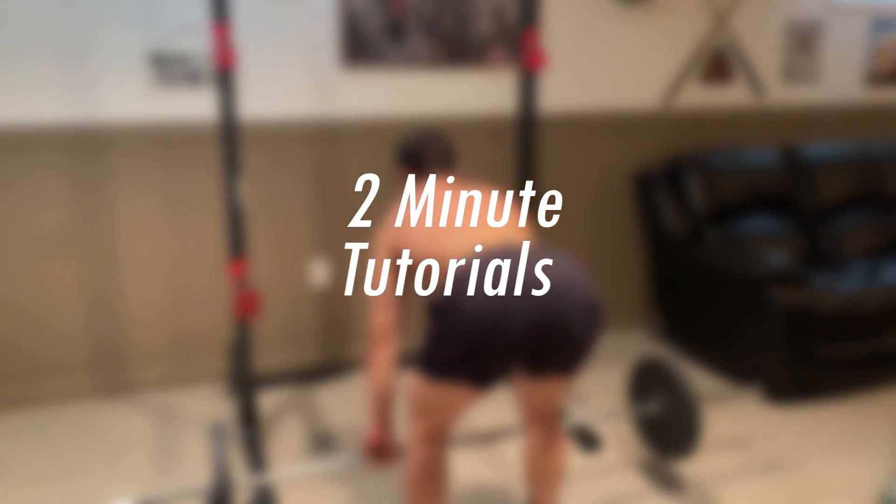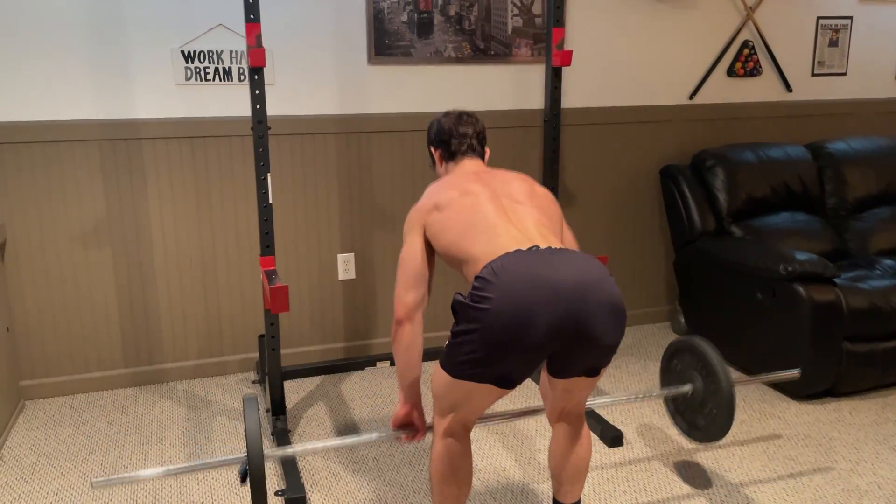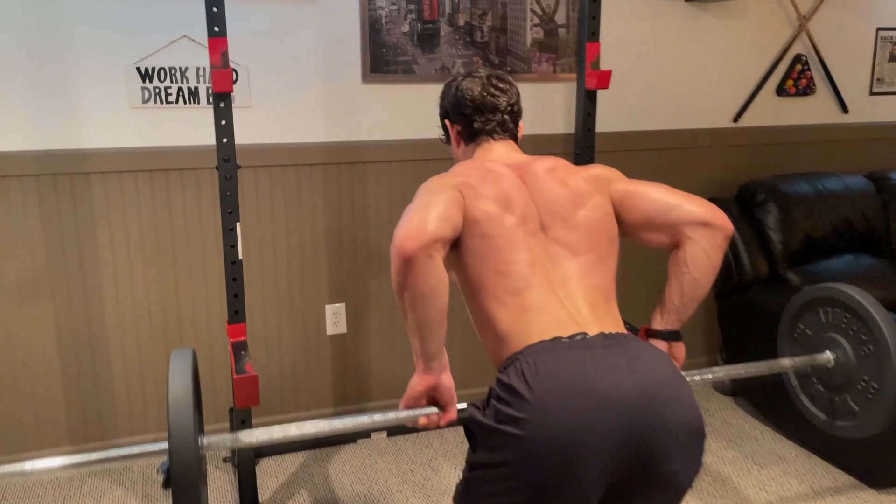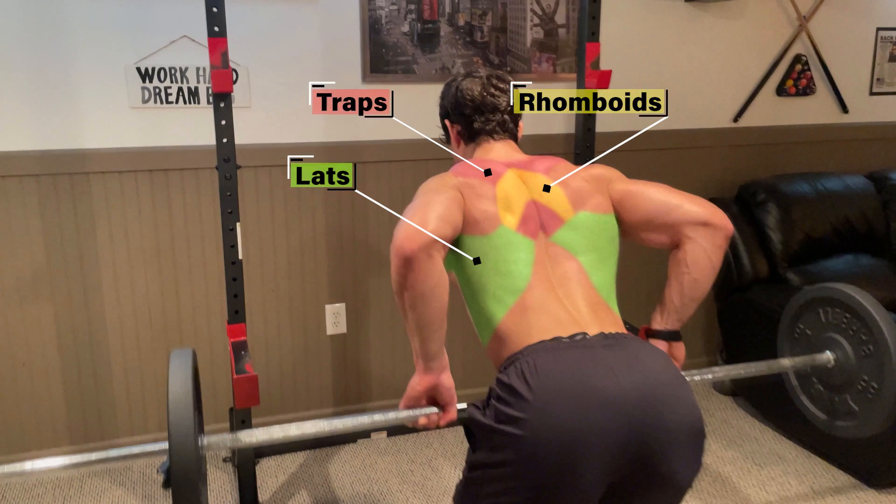Welcome to Two Minute Tutorials where I show you how to do an exercise in two minutes or less. Today's focus is barbell rows. This exercise is going to target all parts of your back with emphasis on your lats, traps, and rhomboids.